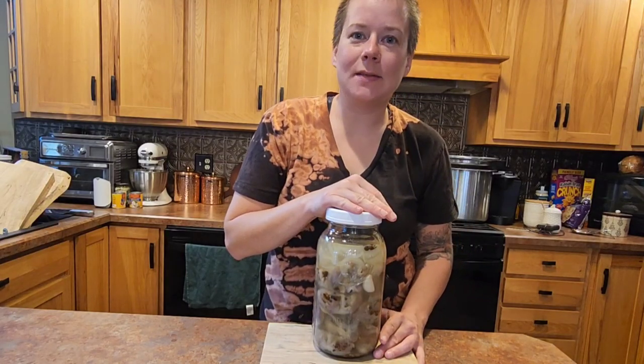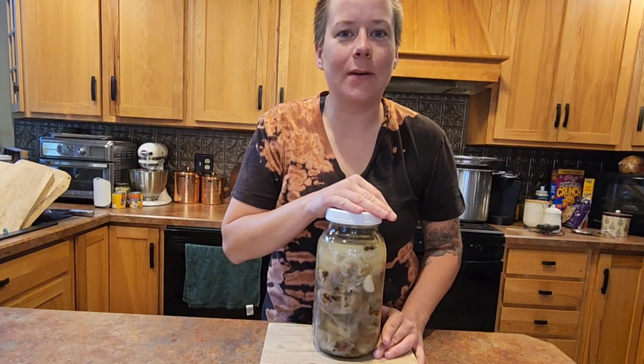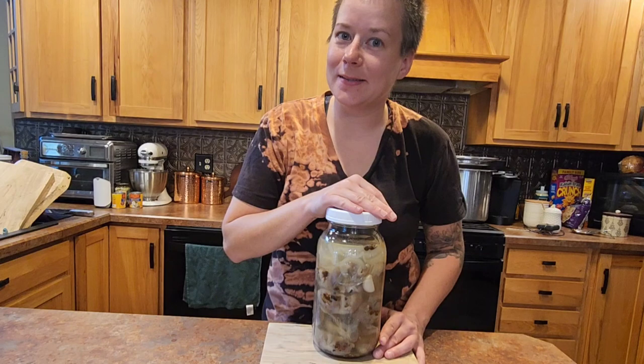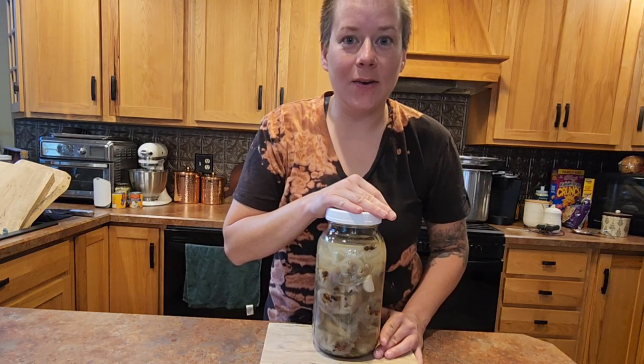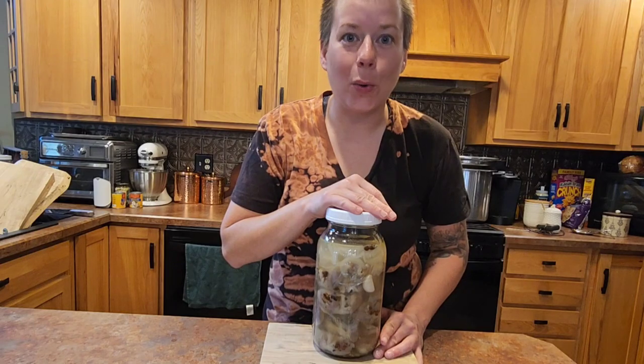Hello and welcome to the Half-Assed Homestead. My name is Angie and today we are making one of my favorite pickled recipes: pickled chicken gizzards. If you guys are interested in learning how, tag along and let's jump right into the tutorial.